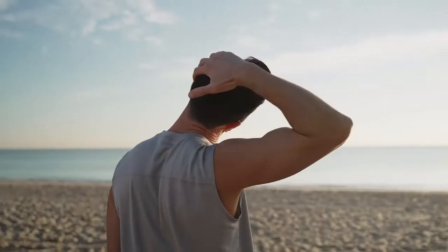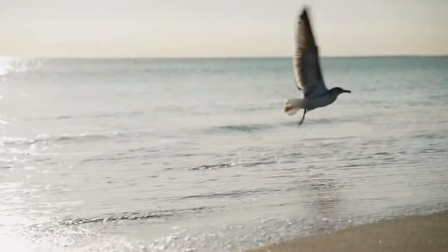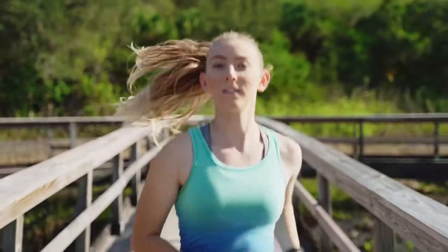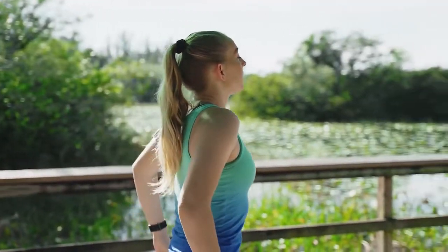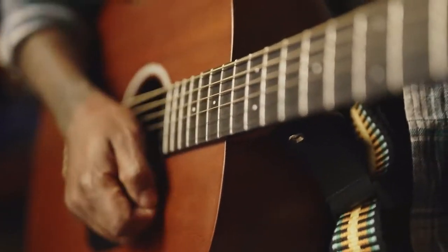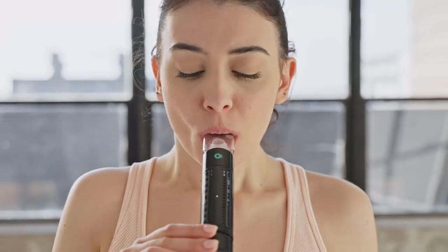Breathing is the most vital bodily function. It impacts everything, from sleeping to triathlons. Learning to control your breath makes all the difference. It might be the missing key to unlock your potential and push your athletic performance to the next level. Or it could give you the diaphragm needed to belt operatic notes. Besides that, breathing exercises can also provide immediate relief for those with anxiety and depression.